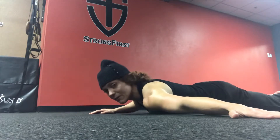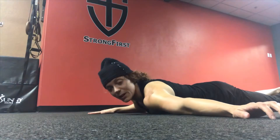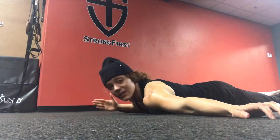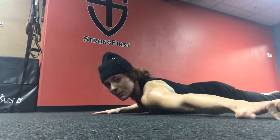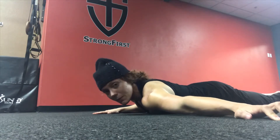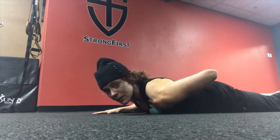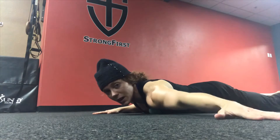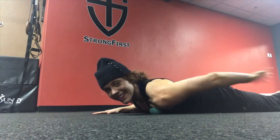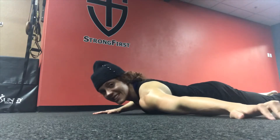Usually you can find some tense spots in that pec. When that happens for me, I just kind of sit into it, then do back and forth with this motion and just allow that to open up. Then just go back and forth again — and that's it.